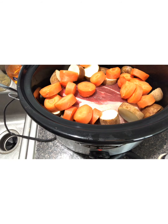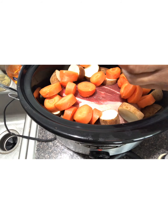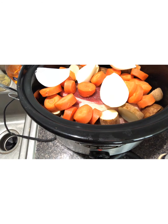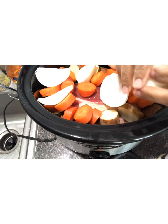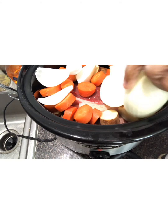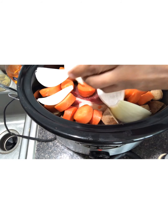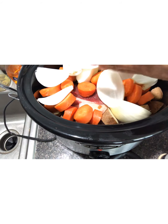I took one large onion and quartered it, so I'm just going to break it up into some smaller pieces and stick it in there. That's going to add so much flavor to this recipe. You can leave it quartered if you want — I've done that before, it makes a pretty pot.